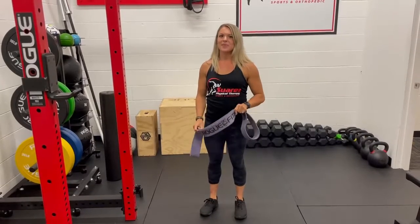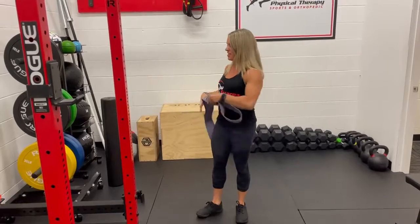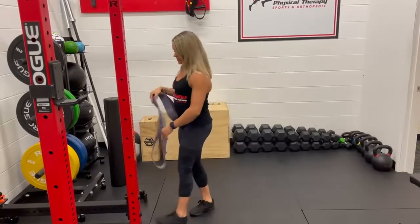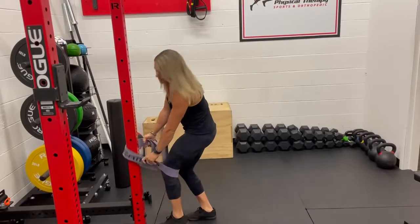This is a Spanish squat. It's good for getting used to accepting weight into your heels when you're squatting. So you're going to get a big band like this, wrap it around the rig, and flip it right behind your knees.